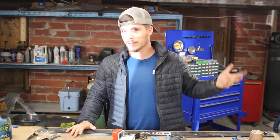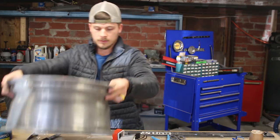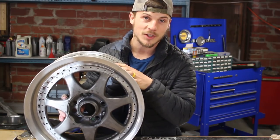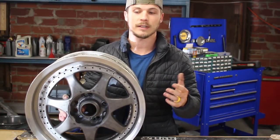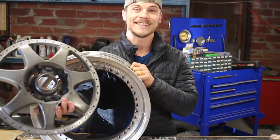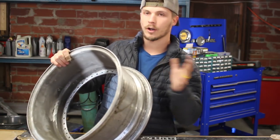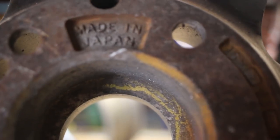Very exciting project today. You guys read the title so you know what we're doing. Let me show you what I bought. This is a Bridgestone, I think it's called a Speig 7, S-P-E-I-G 7. Not a very common wheel at all. It is a legitimate wheel and a legitimate two-piece, which I'm pretty stoked about. I've never owned two-piece wheels, never owned any multi-piece wheel, and this is a legitimate JDM wheel.